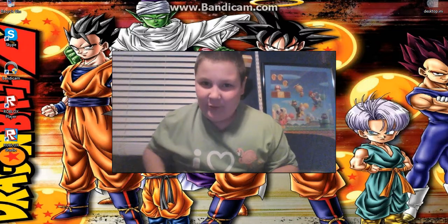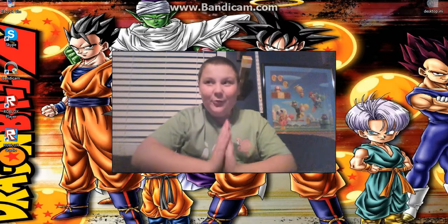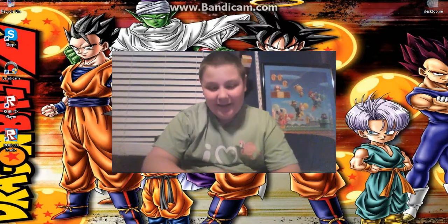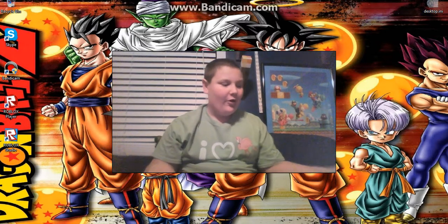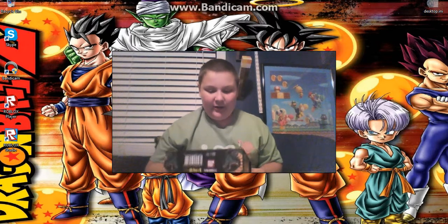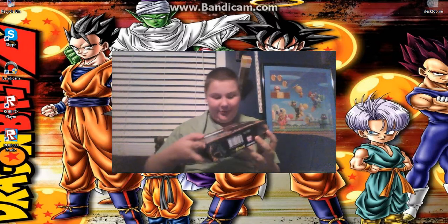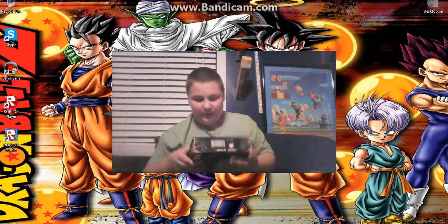What's going on, my time patrollers? This is Aiden Xenoverse here, and today I am doing a little review for you guys. I'm going over the Dragon Balls — I got these awesome looking Dragon Balls on eBay for $15.88.